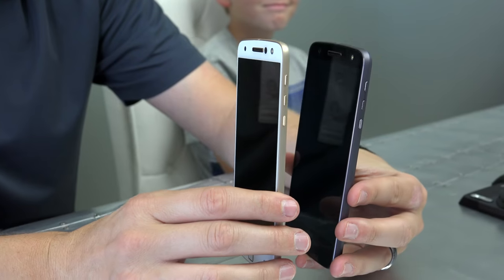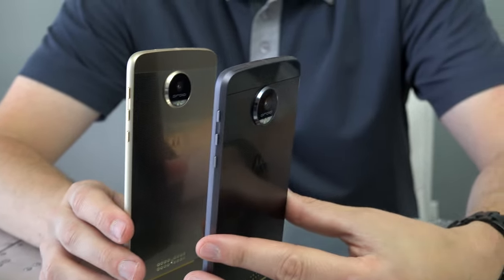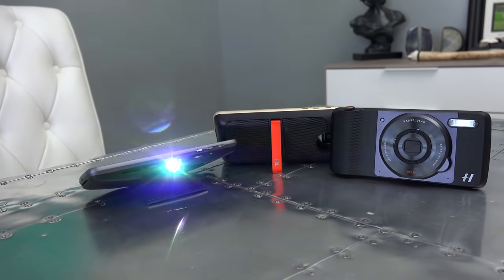Welcome back to What's Inside. I'm Lincoln and this is Dan, and today we're gonna see what's inside of Moto Mods. You ever heard of these things? We have two phones: the Moto Z Force and the Moto Z. We're gonna show you a little bit about what Moto Mods are, because I think you're gonna like them a lot.